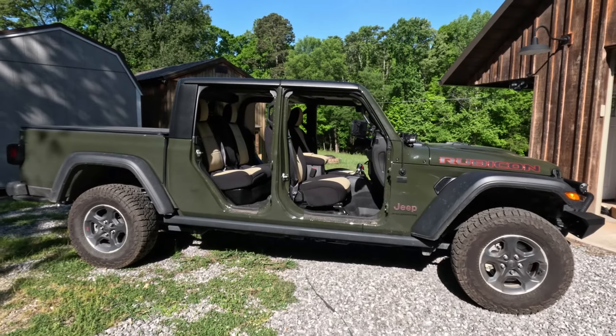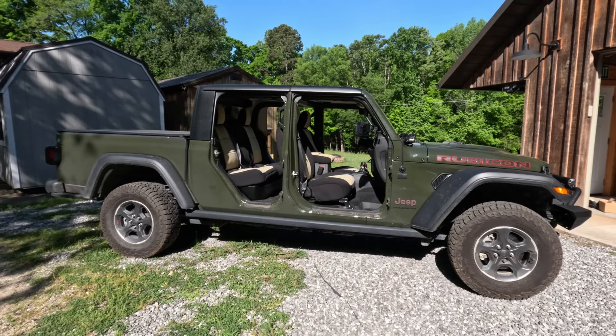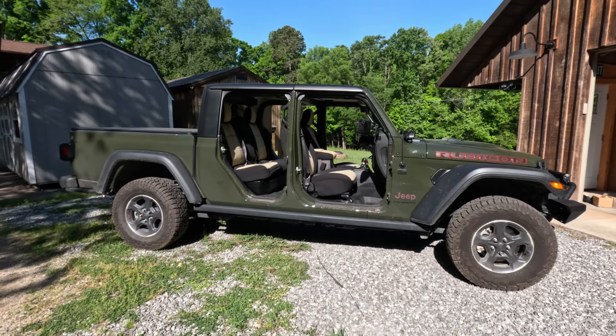Today on Ridge Roamer, an introduction to my latest vehicle purchase — this 2023 Jeep Gladiator Rubicon.